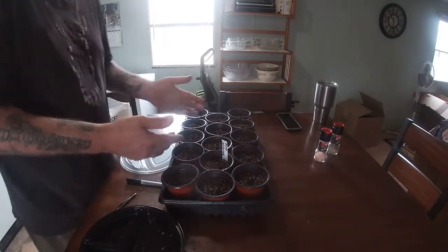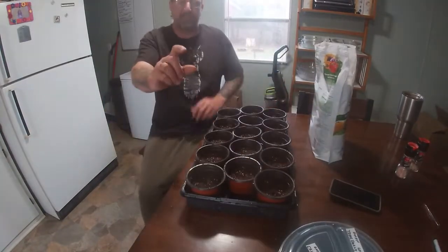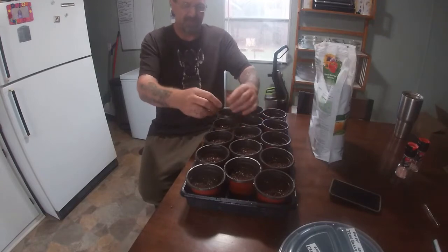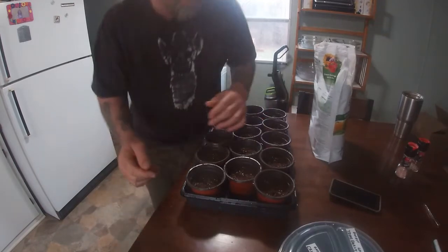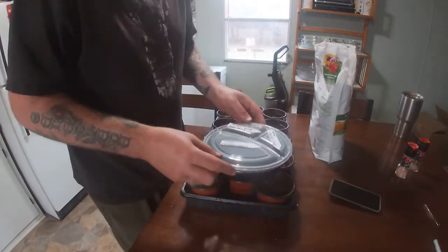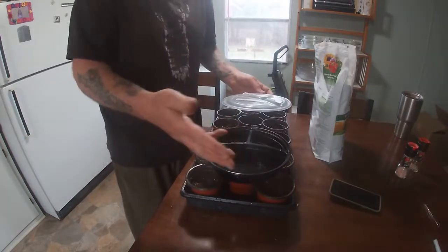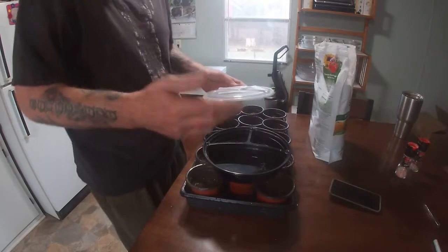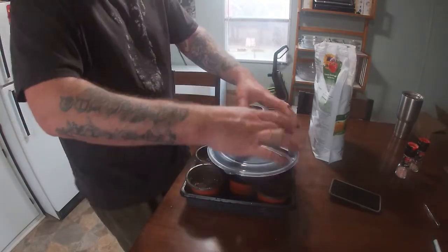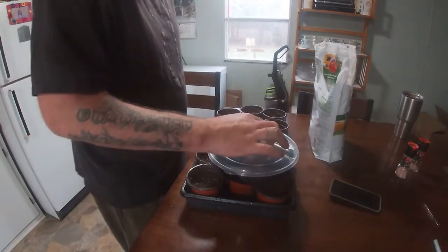I'll probably plant some more seeds later on. Now for onions — how do you do onions from seed? We have a little germination station here. It's just a food tray from Walmart, separated for leftover food, and it works really well for germination.